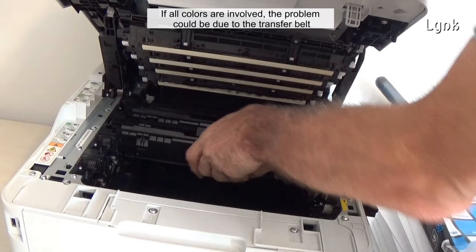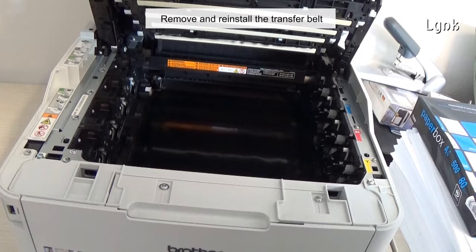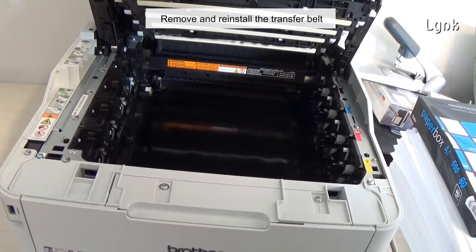If you have a color toner printer, check if the problem is with all colors. If all colors are involved, the problem could be due to the transfer belt. Remove and reinstall the transfer belt.